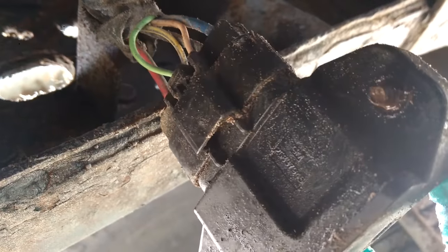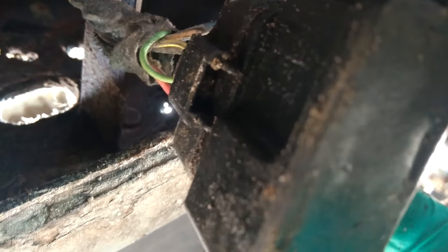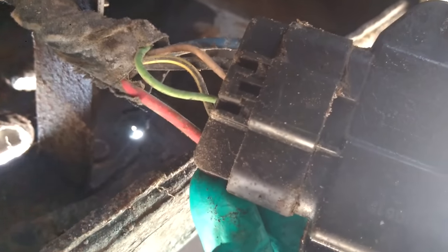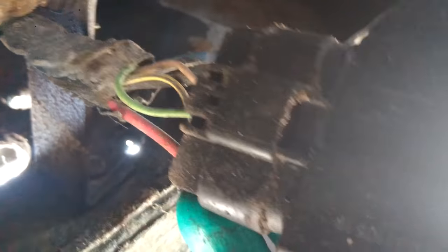These plugs are a pain to get undone — and again, wash your truck before you do this. This stuff never breaks when it's nice and warm and sunny and dry out. There's a little plastic tab in there in this hole you can pry up on. You can try to push up on the back but sometimes you just end up breaking the plug. I usually just stick a flathead screwdriver or my pocket knife in there and just undo that and slide it out.